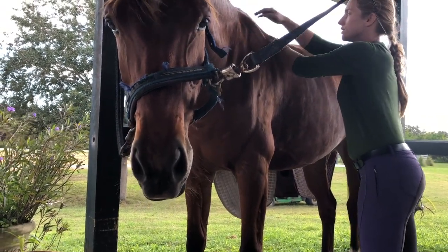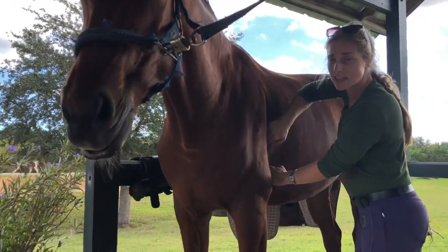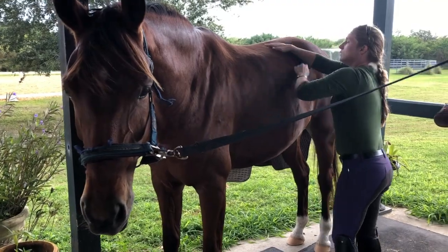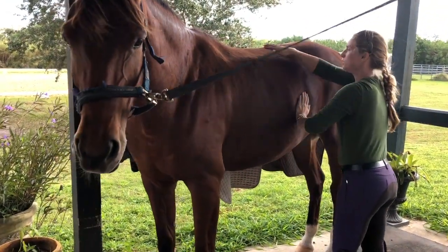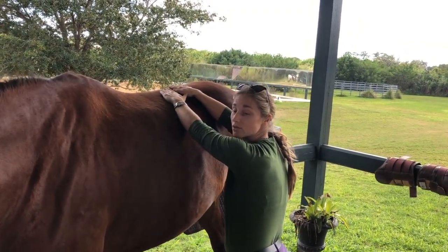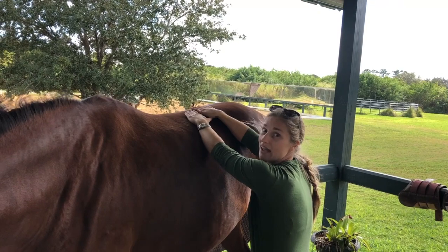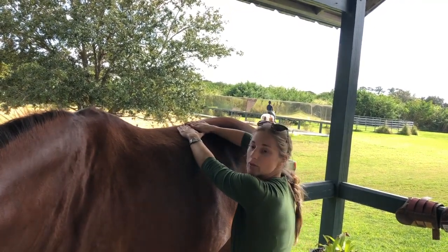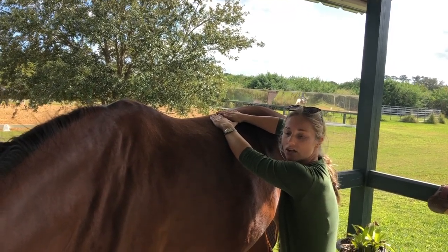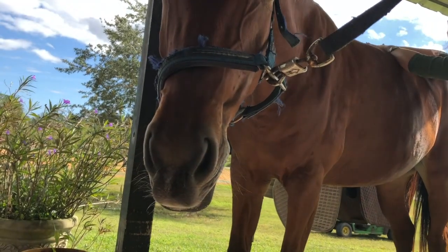Working on underneath her withers and behind where the saddle sits — behind that shoulder — all this muscle right here can get very tight and tense, and then you have a very cranky horse. There's another little technique I like to do: put my hands in one spot and just rest there. As soon as I do that, many horses start to relax and yawn. It's me connecting with the horse. You can do this at any time, but you have to be patient because they're not always immediately ready to relax. She's already yawned five times just with my hands on her back, so it really does make a difference.